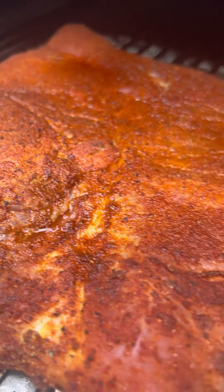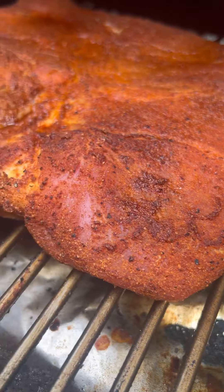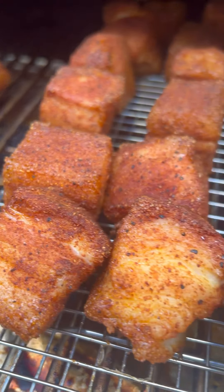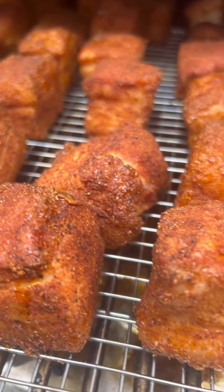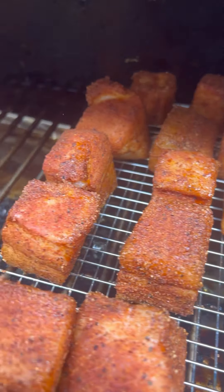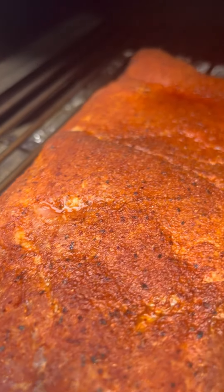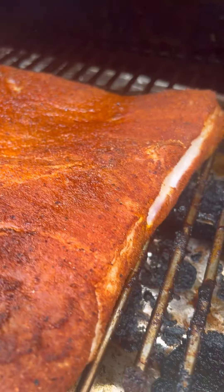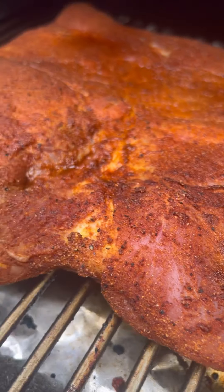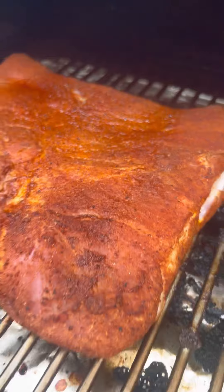Already getting some pretty color — that's just going to really set in. These are such a treat. They'll actually start to puff up. I like this because you have options — you could slice it, put it on a griddle, get a nice crust, put it in a sandwich. It turns out great.